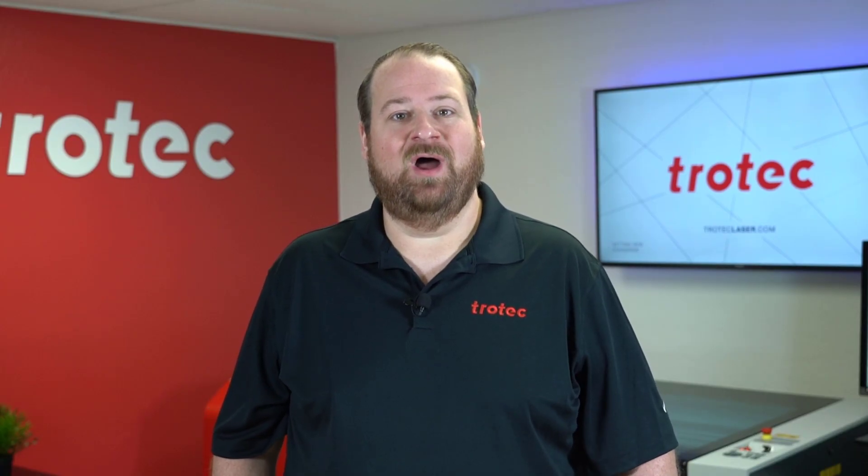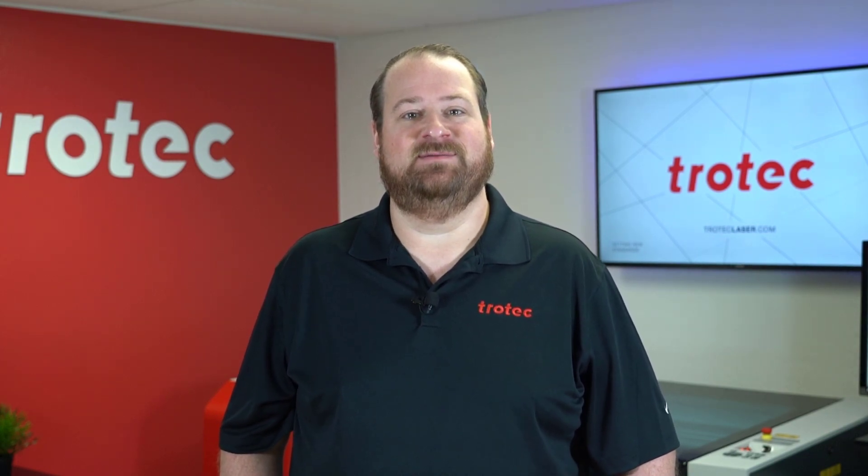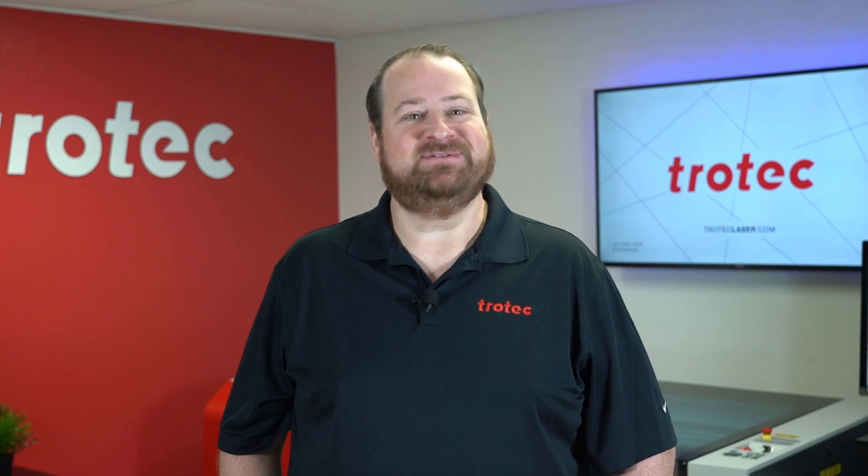Thank you so much for watching. If you have any questions, please leave them in the comments section below, and don't forget to like and subscribe for future laser hacks. We'll see you next time.